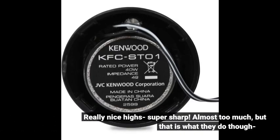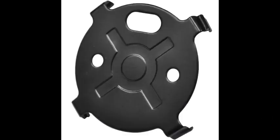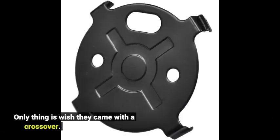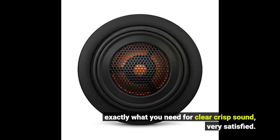Really nice, high, super sharp — almost too much, but that is what they do. Only thing is I wish they came with a crossover. Exactly what you need for clear crisp sound; very satisfied.